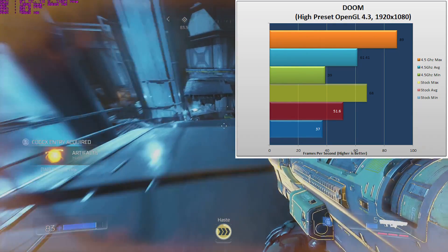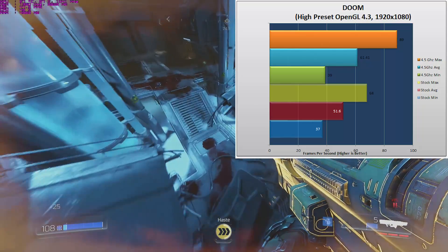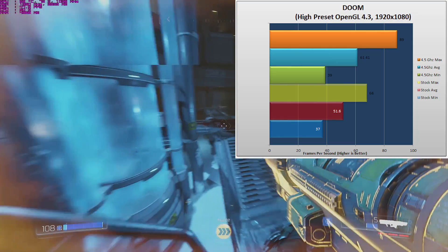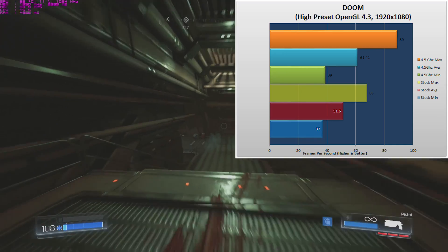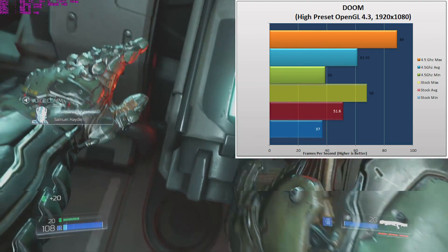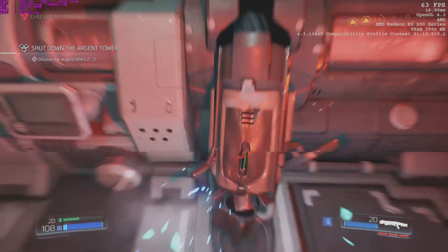With the processor overclocked to 4.5GHz, our minimum hit 39. Our average came in at 61.41, which is what I want to see — at least 60 on the average makes the game feel very enjoyable. At 4.5GHz, we hit 89 frames per second on the maximum, making the game very playable and very enjoyable. A minor overclock can make a world of difference, and with Doom, it definitely did.